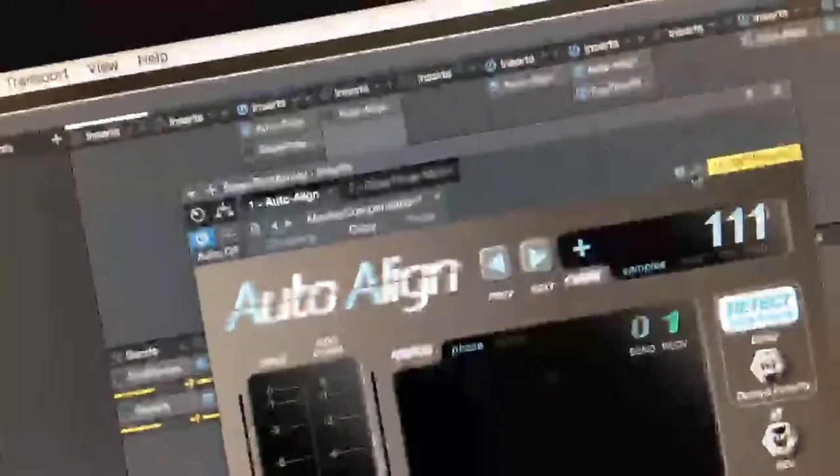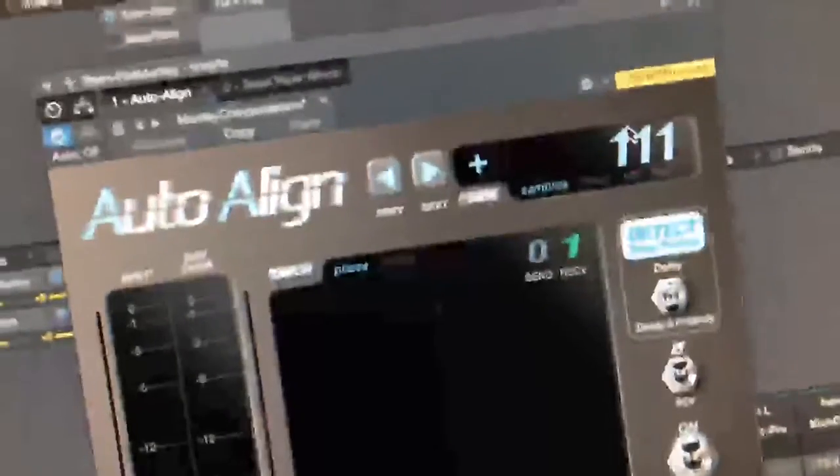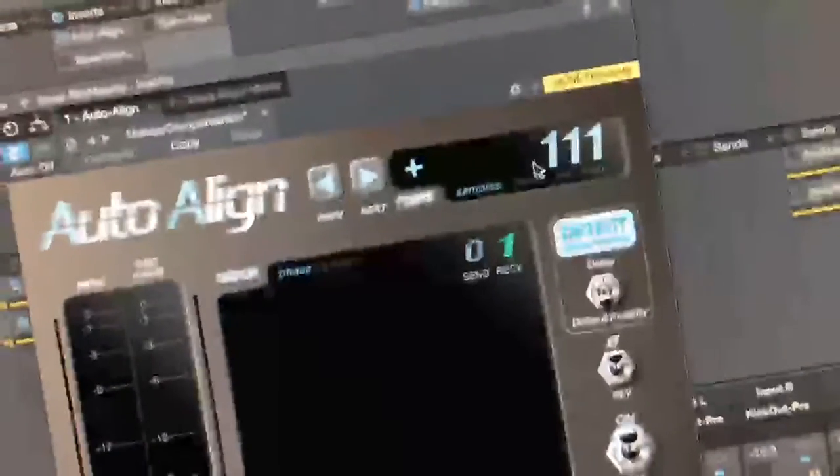There is some hardware delay. It was determined by sending a click track through Studio One and then using Auto-Align to align the signal. The difference was 111 samples. Now I'm going to go back to my main mix where I've got full control.